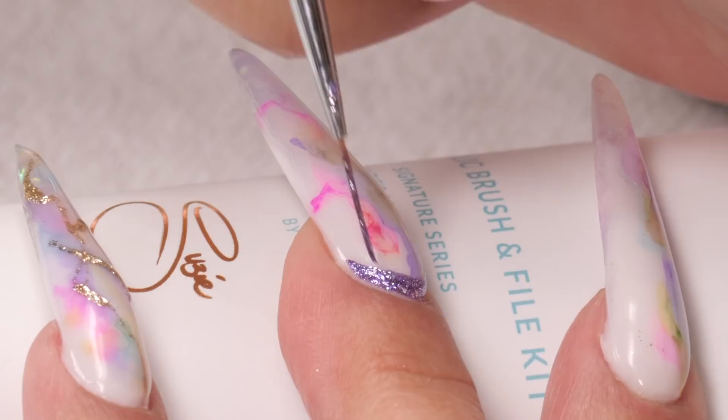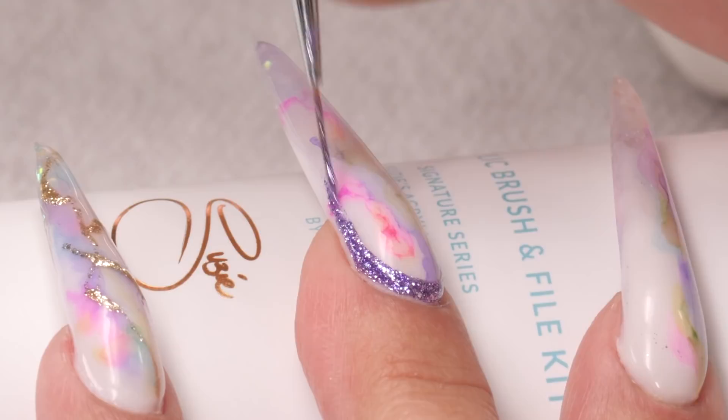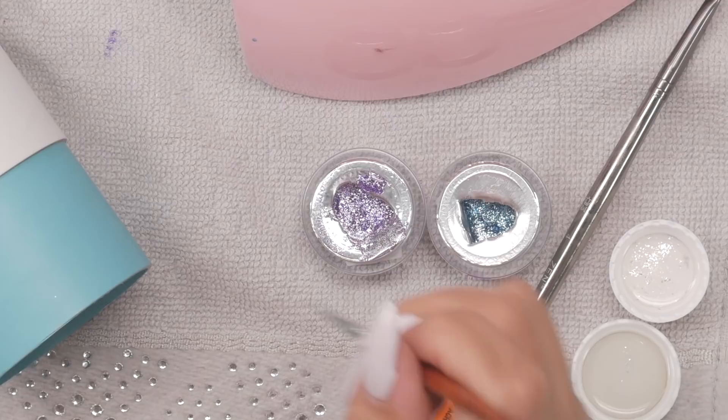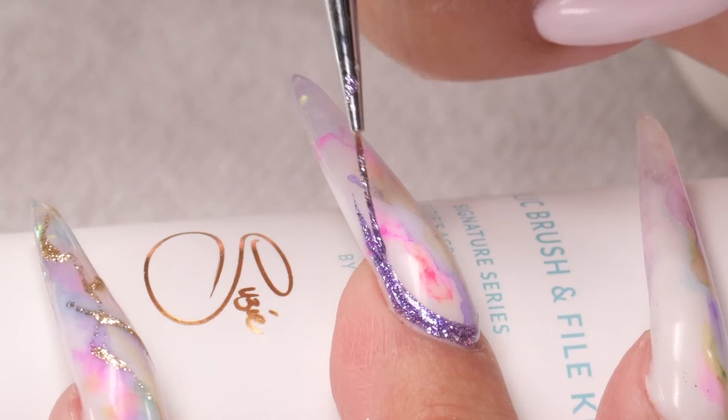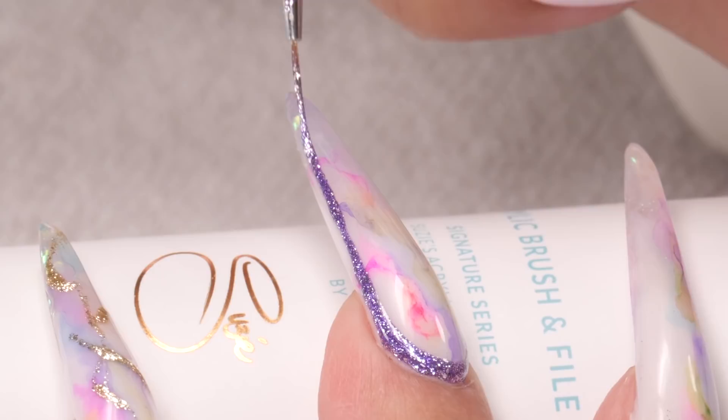We make a mistake and then we go, oh, I think I like it. So it seems very easy to do, and for the most part it can be. But it does require some precision and a straight line, so it can be a little frustrating if your foundation isn't symmetrical, because you're actually painting symmetry on the side of the nail and highlighting that symmetry.